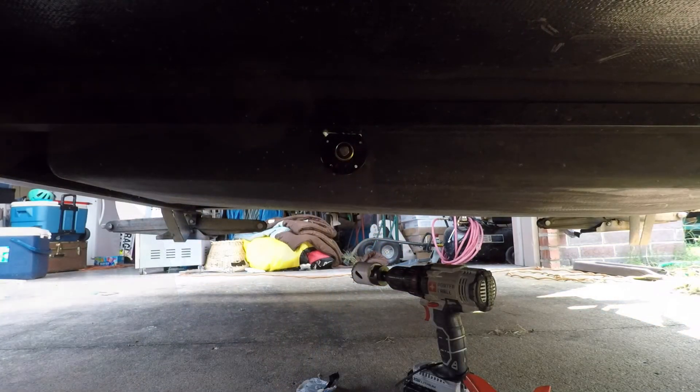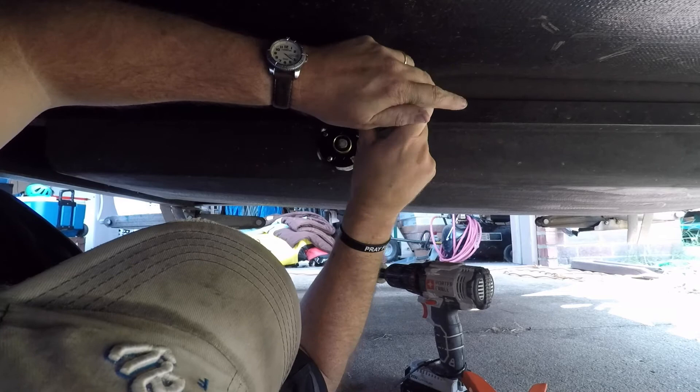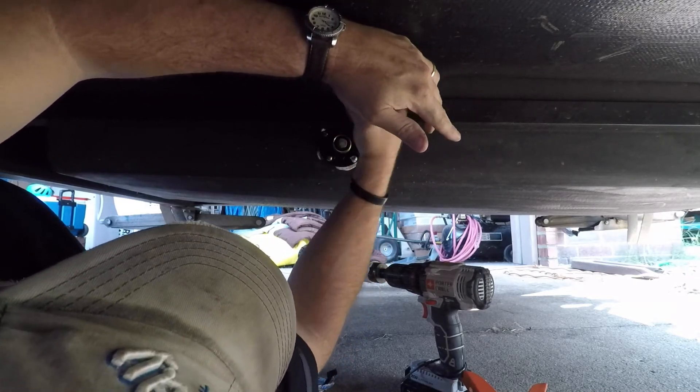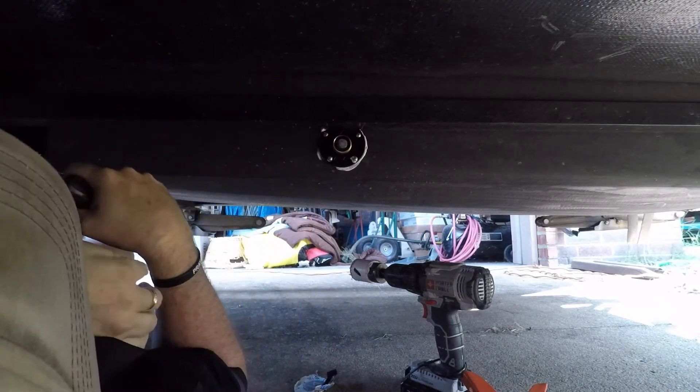For the screws: if installed with the spacer, you want to use the two long screws; otherwise you can use the shorter screws. You'll want to take the four short screws and insert the four screws just like that.